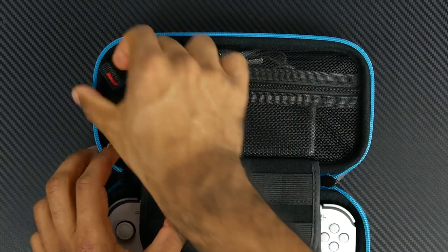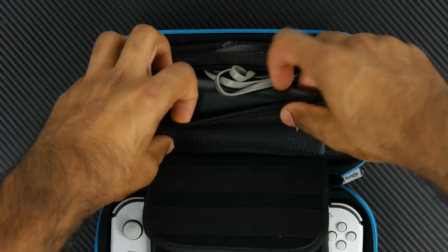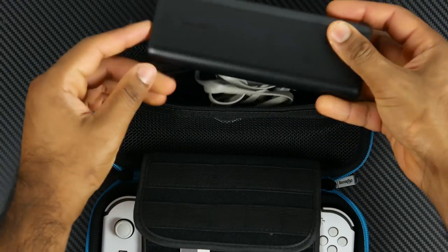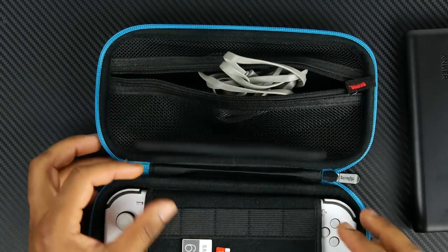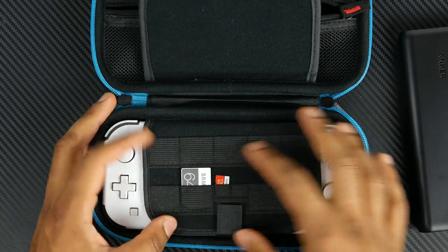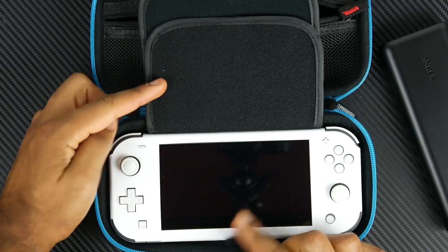although it's not ultra rugged or anything like that. And it's relatively affordable at under $13. The upper portion of the clamshell does have a separate compartment for housing additional items such as a battery power bank, extra controller, or anything else that you could make fit.